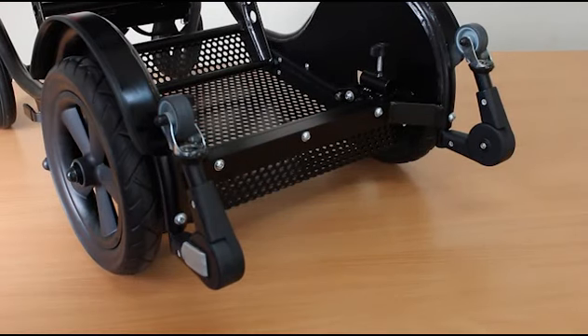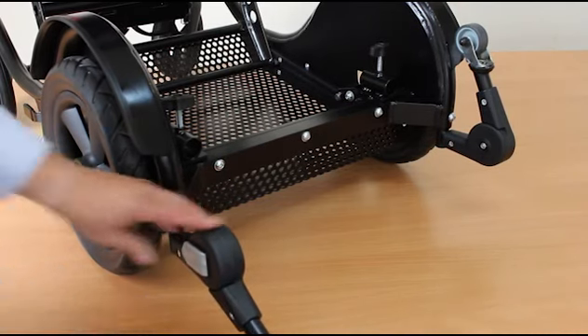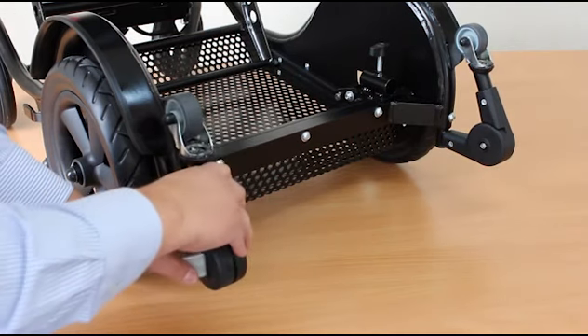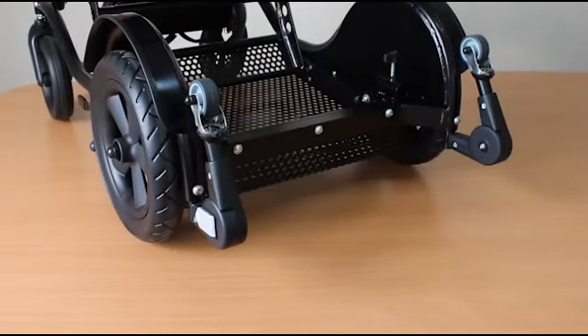At the rear we have additional stabilizers, which can be placed out in position like this if the weight of the child in the rear seat is beginning to equal the weight of the child at the front seat. This is a useful accessory feature that will help prevent any tipping rearwards.